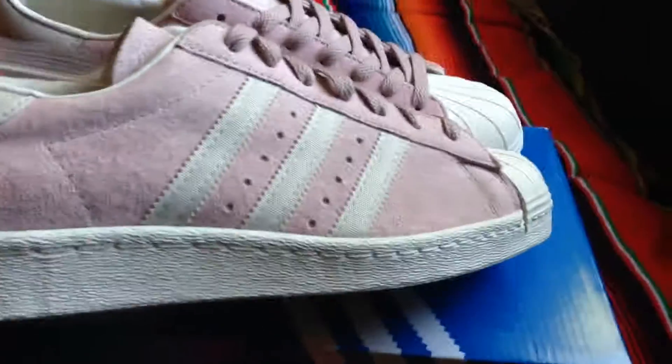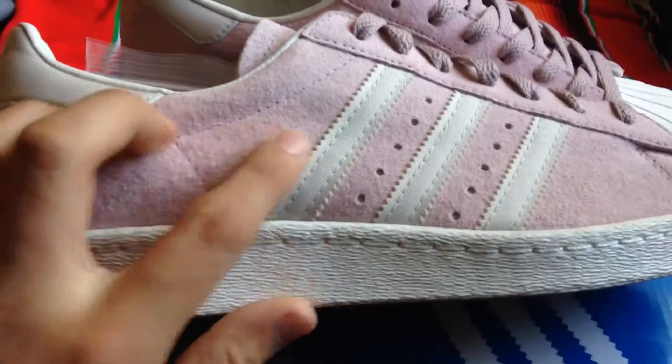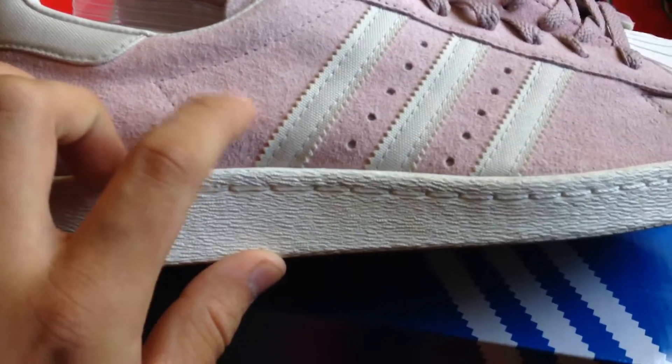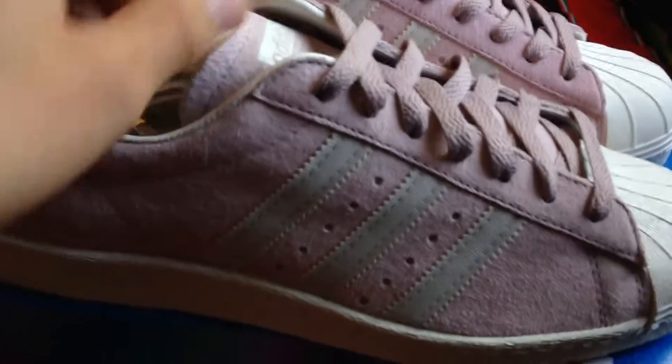Heads are sleeping on these. You have this like Jigglypuff, Mew, shade of purple — almost like a pastel, kind of. You got this all over. Real nice suede, man. Real ill. Y'all want to feel that?